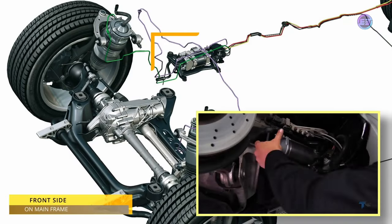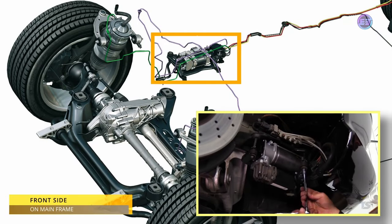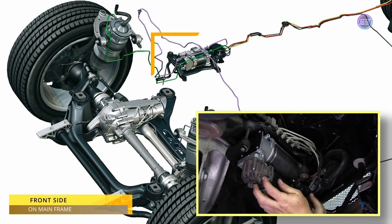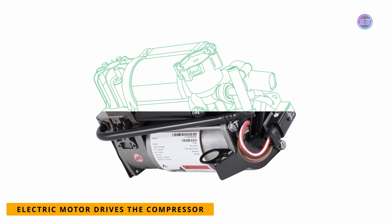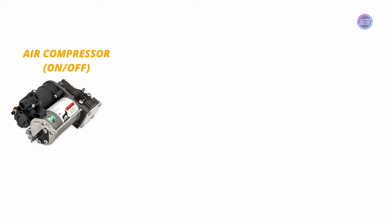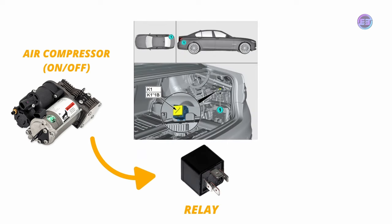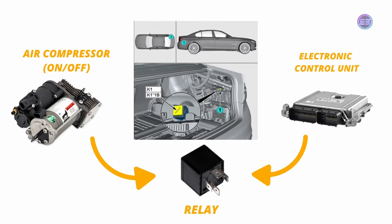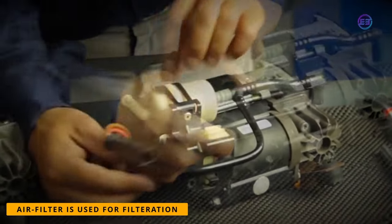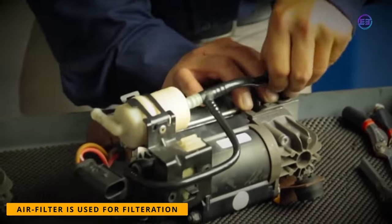The compressor can also be located behind the front wheel on the mainframe. An air suspension compressor consists of an electric motor that drives the compressor, and it is switched on and off by a relay controlled by the ECU. An air filter is also attached to the compressor to filter air entering into it.